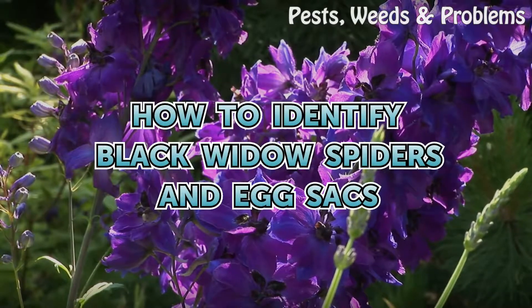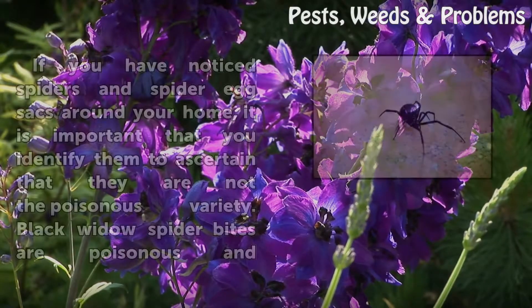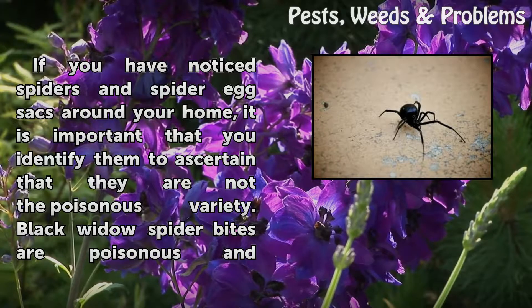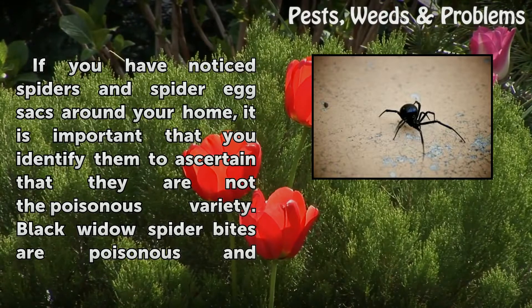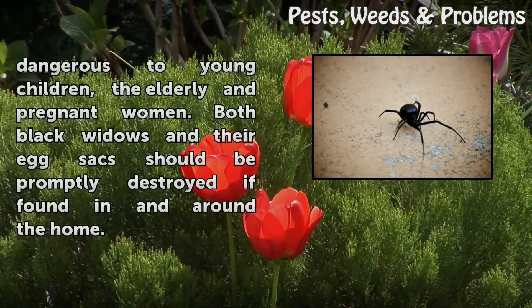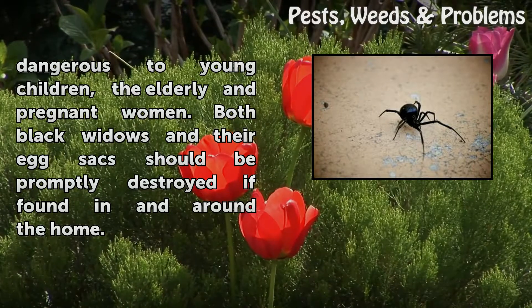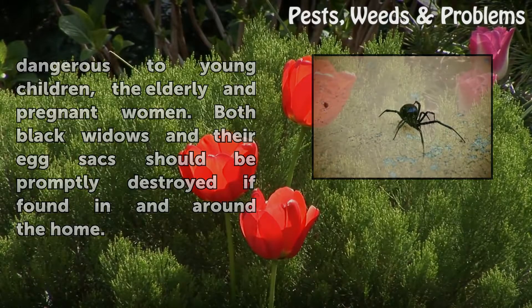How to Identify Black Widow Spiders and Egg Sacks. If you have noticed spiders and spider egg sacks around your home, it is important that you identify them to ascertain that they are not the poisonous variety. Black Widow Spider bites are poisonous and dangerous to young children, the elderly, and pregnant women. Both Black Widows and their egg sacks should be promptly destroyed if found in and around the home.